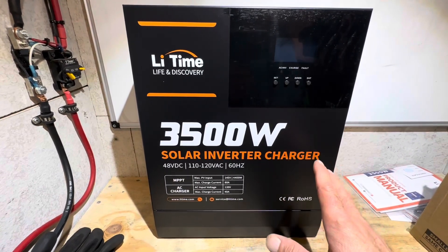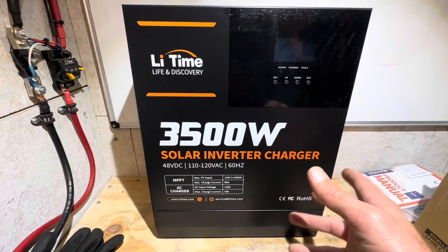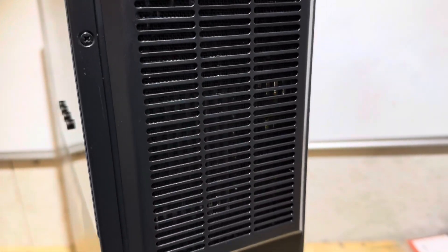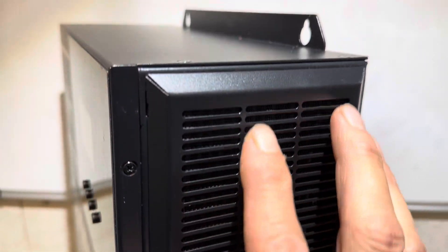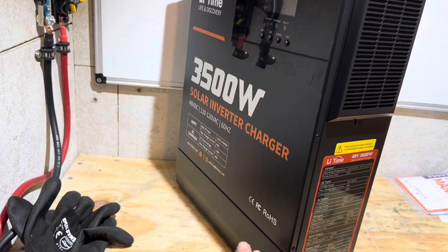Before I mount this inverter on the wall, I'm just going to pop the cover off for a quick visual check on the wiring, make sure everything looks good inside — no wires loose — and see the overall build quality of the inverter. Check out the screened inlet right here for the air. It's got a little filtration system, a little mesh behind this cover to keep bugs and stuff out. I'm assuming the airflow comes in here and goes down the bottom because the cooling fans are down here.